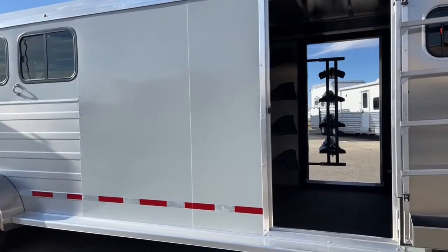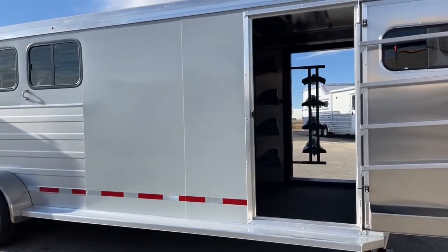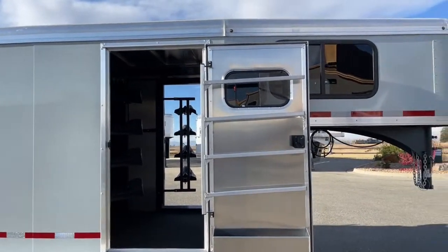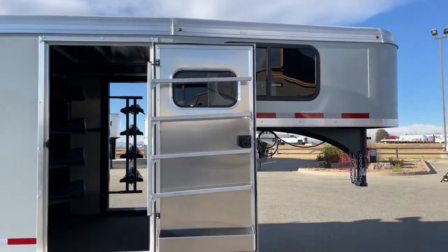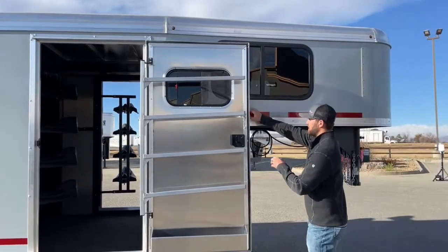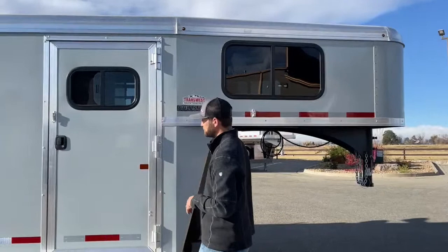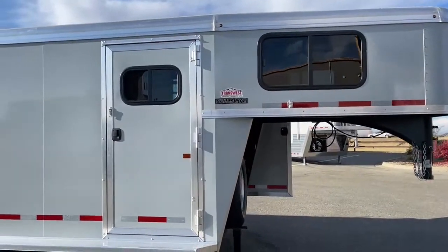Up at the top of this trailer there will be button lights about every five feet running the full length, so the lights on this trailer really pop at nighttime too. It's going to be a really good-looking trailer. I want to shut the door so you guys can see a little bit more of that slate gray color — just a really cool color on this trailer.